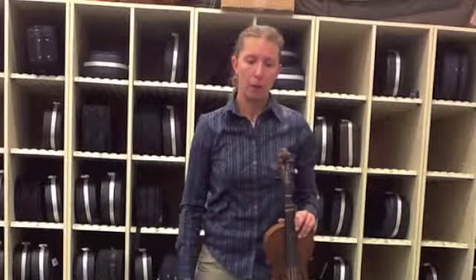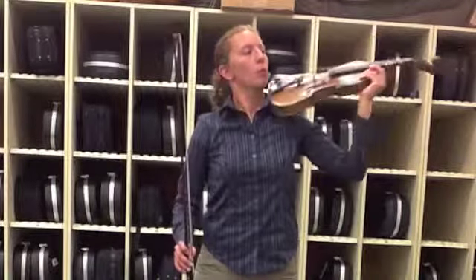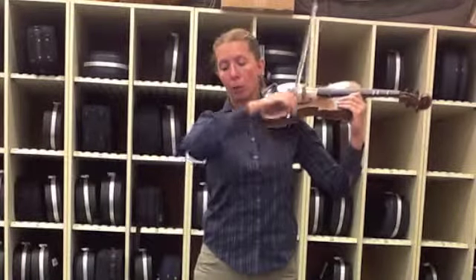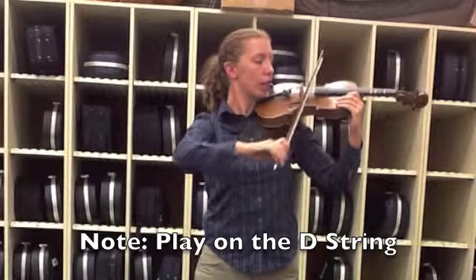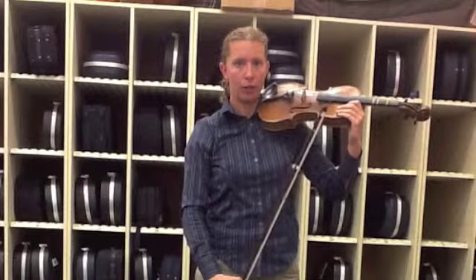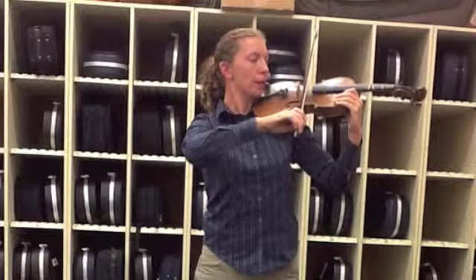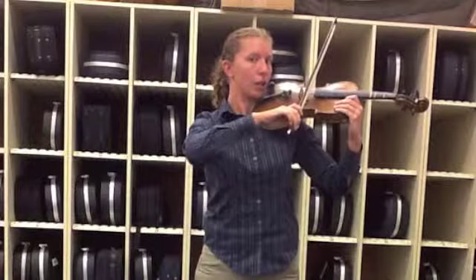So I'll make my bow hold again and put my instrument up. I'm going to set the bow on a string, and using my elbow to move, I'm going to make my bow say the same rhythm we did in the last video: tuck-a, tuck-a, stop, stop. Always go down first. Ready, go. Tuck-a, tuck-a, stop, stop. Again — tuck-a, tuck-a, stop, stop.